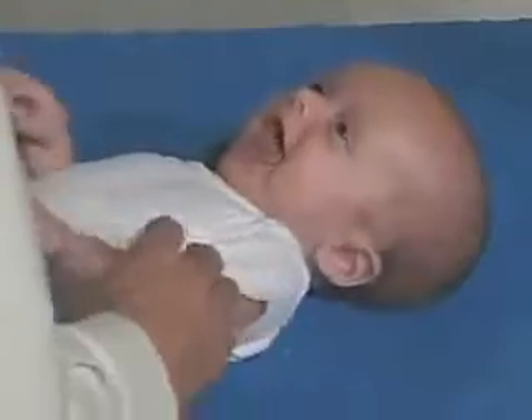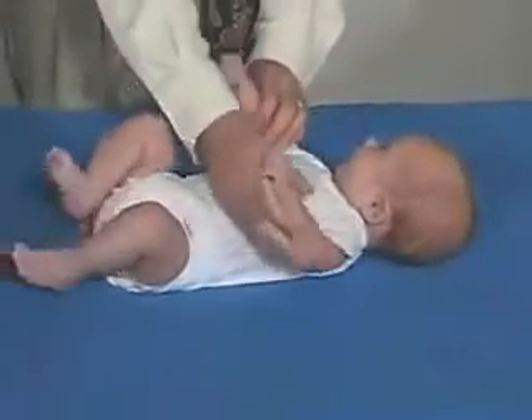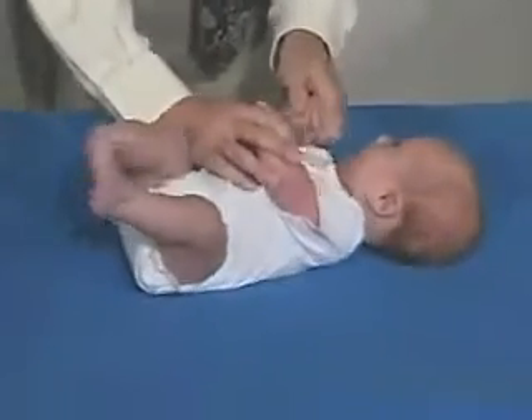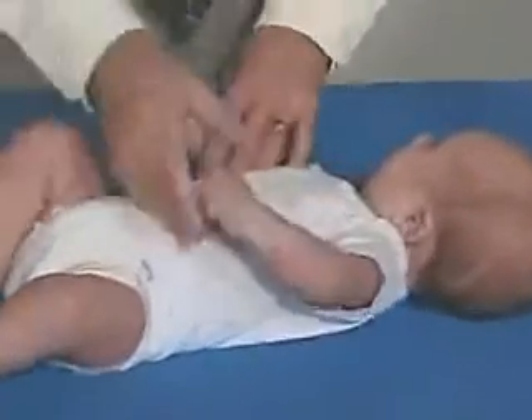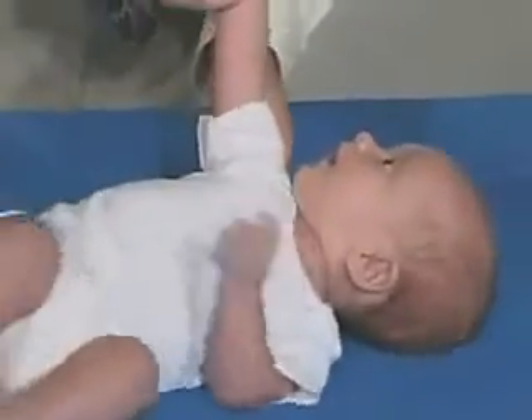Should we pull you up to a sitting position? Okay. Now we're just going to do passive range of motion. Sounds good — coming over the shoulder, but not beyond. That's good. Traction maneuver — we can hold on to that. Has resistance.